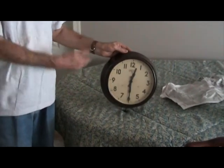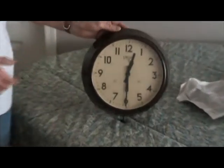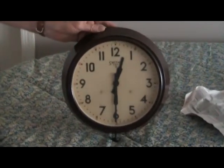Ladies and gentlemen, this is an English Bakelite clock made by Smiths in Enfield, right outside of London. Bakelite, of course, is used to replace plastic during and soon after the war.